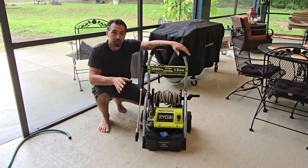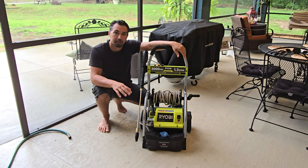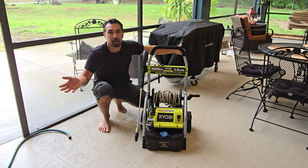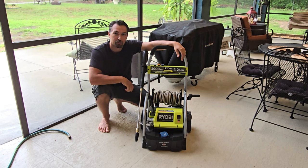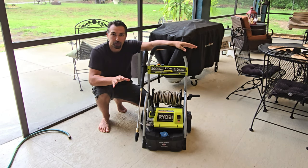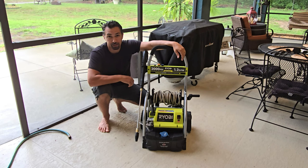Let's talk about this electric pressure washer from Iobi. It's 2,000 PSI, great for anybody looking to do light pressure washing jobs around the house — whether you're washing your car, a sidewalk, or even a lanai. Today I have to pressure wash this lanai and I said, why not do a quick video to tell you how awesome this electric pressure washer is.